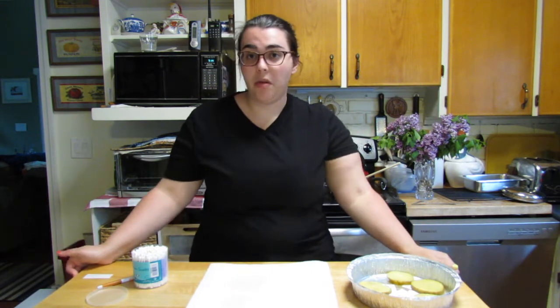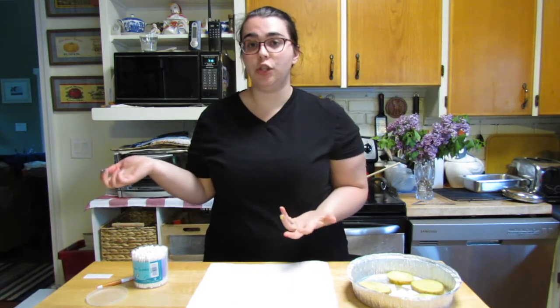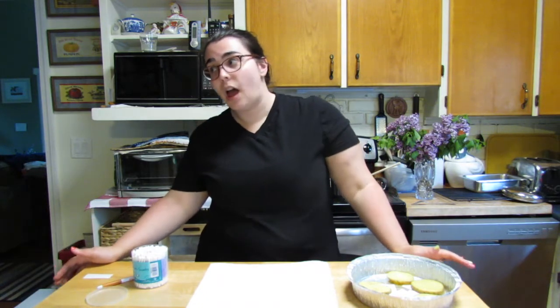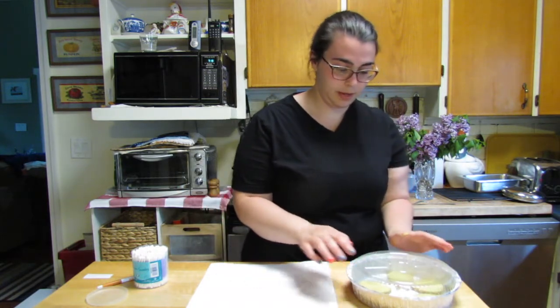Now that we've got bacteria samples on all of these potato slices, we need to incubate them. In school we would incubate them in our incubator — it's a sort of warm little box, like a warm fridge, that lets bacteria grow. A lot of bacteria like to grow in warmer temperatures, like the temperature of our body. But these are going to incubate at room temperature, so let's see which bacteria will grow. I'm going to cover them with a lid and leave them at room temperature overnight.